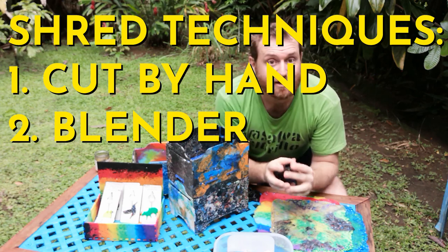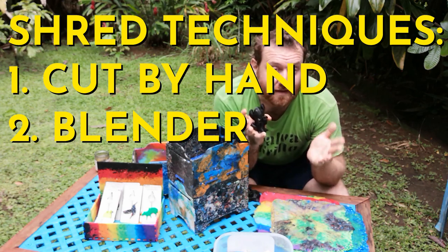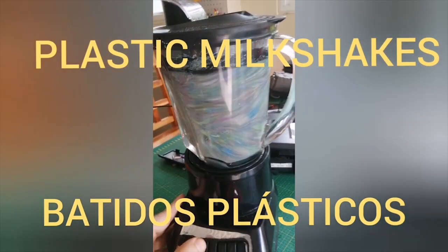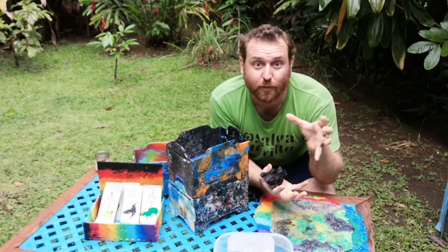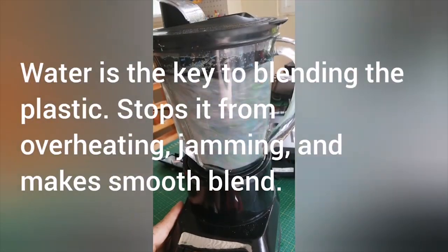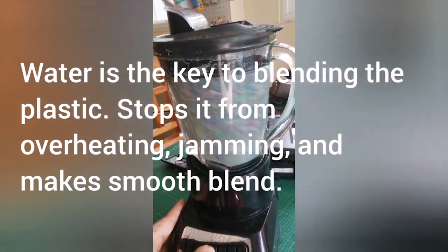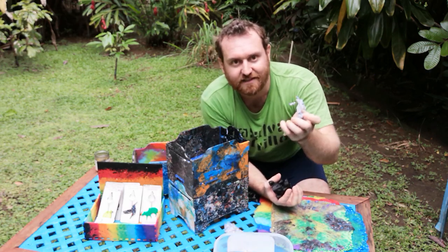The next technique is you could make a plastic smoothie — take some plastic after you smash it up a little bit, put it into an old blender, add some water or even rubbing alcohol, and then start blending it up.